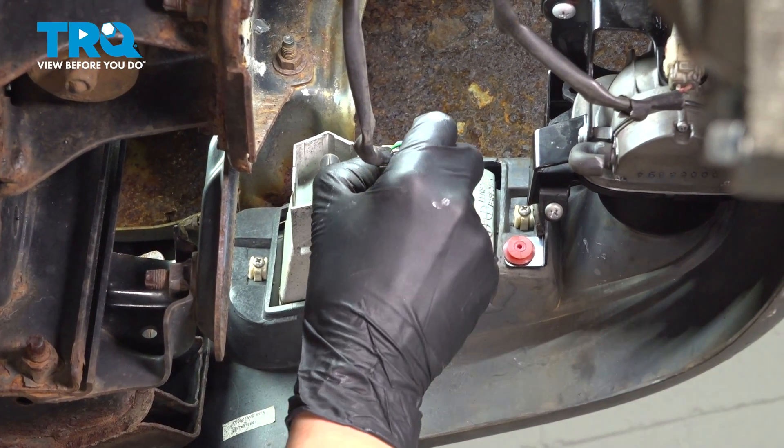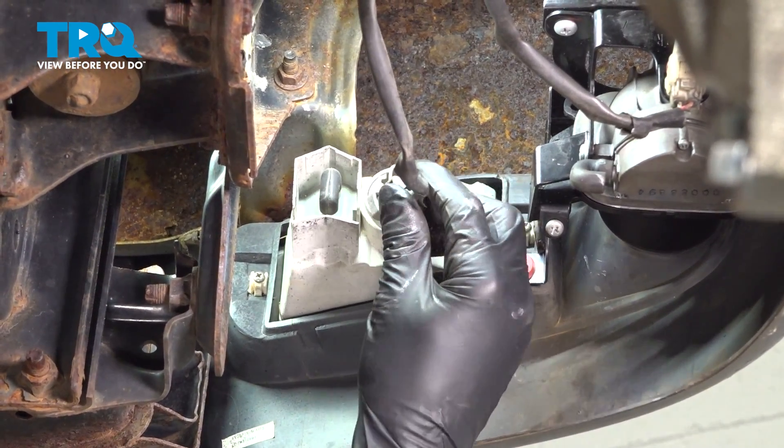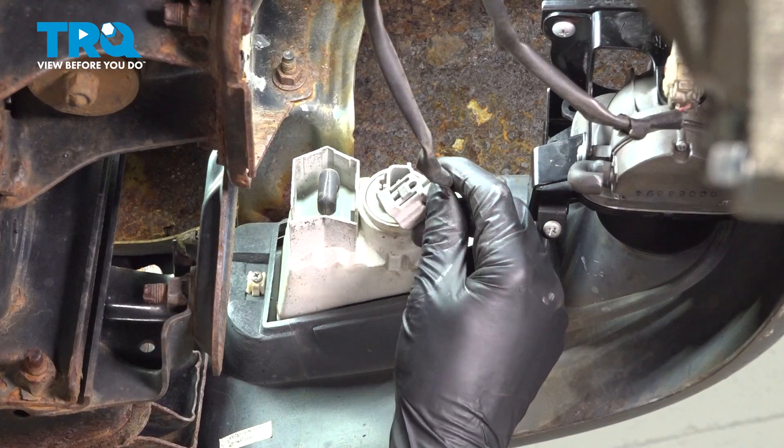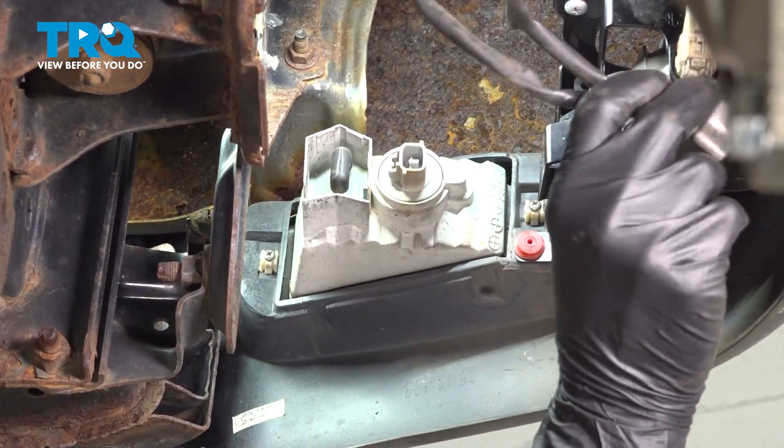The first thing you're going to want to do is unplug this bulb. Press on the locking tab which is on this side. Sometimes they'll be pretty stuck here because of sand build up, so just work it back and forth if you have to. Shake out the connector once you get it off there.